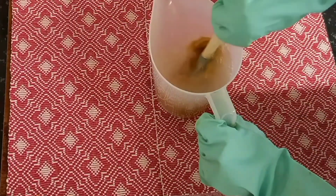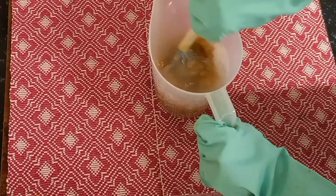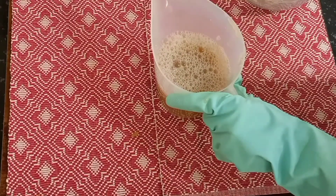Again, I was very surprised at how quickly the paste dissolved in the water. I can highly recommend adding a bit of honey to your liquid soap.